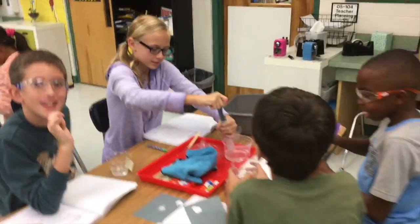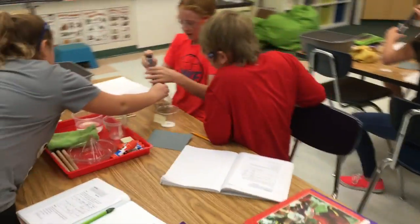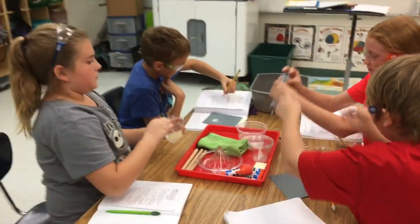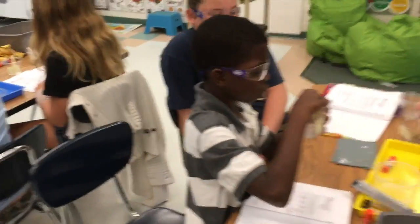This is just pretty warm. Now pour it. We're going to do the filter next, okay? But all of you need to be writing those observations down.